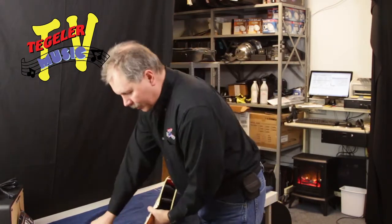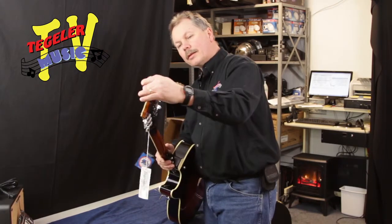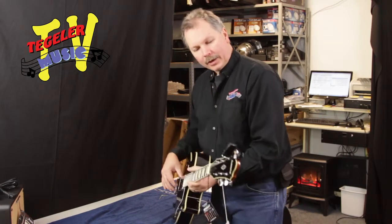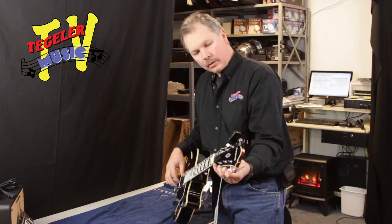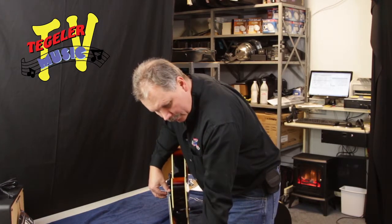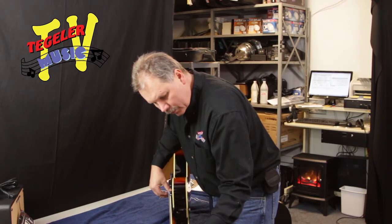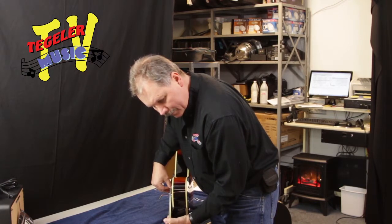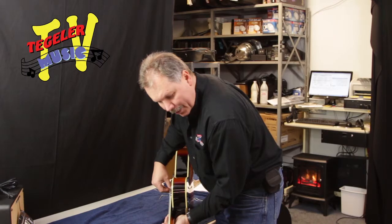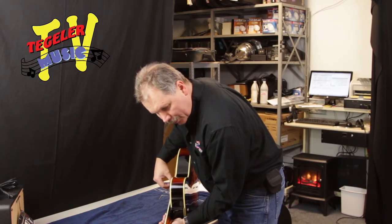We can check the intonation here — throw my tuner back on because we do have adjustment. In most cases, if it's really out, we would probably send this to the shop and let the shop guys do it, because we're just doing an initial inspection here, trying to get it ready to go on the floor. What I'm doing is playing the open string and double checking the tune, making sure that when I play the octave it's still in tune. And so far we're looking great on this one. Perfect — we're in great shape there, so the shop guys are not going to get their hands on this one yet.